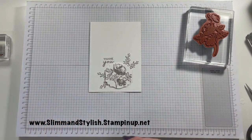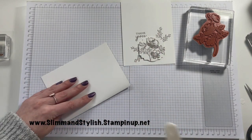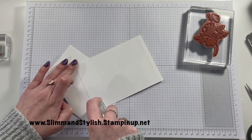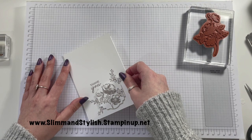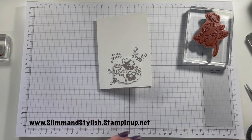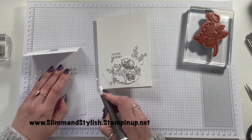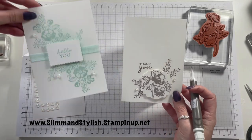There we go. A couple of the opal rounds again — one there, and one over here. There we go, so there's two cards.